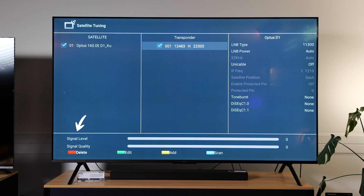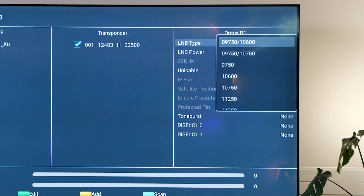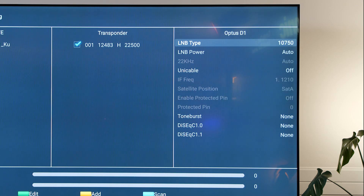You'll notice down the bottom that there is no signal quality and zero signal level. This could be because our LNB type is incorrect based on the TV settings versus what you actually have on your satellite dish. So if you select the right button and then go to LNB type and select OK, you can change to a different LNB type. LNBs in New Zealand are usually between 10750 or 11300. Currently we're on 11300, so I'm going to select 10750.